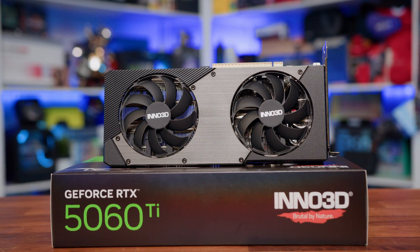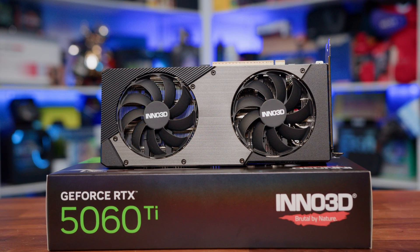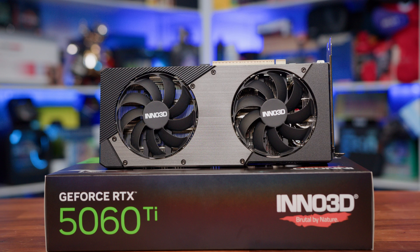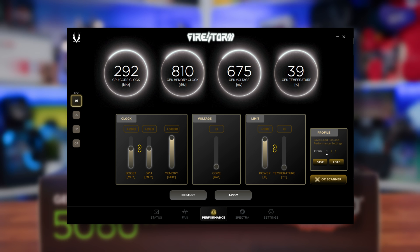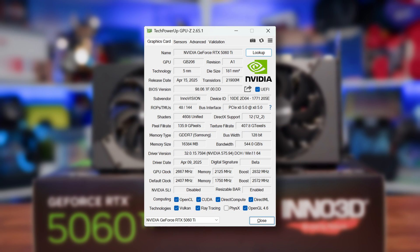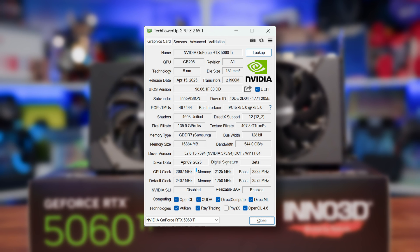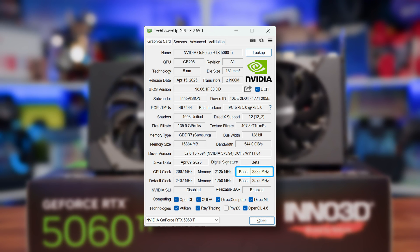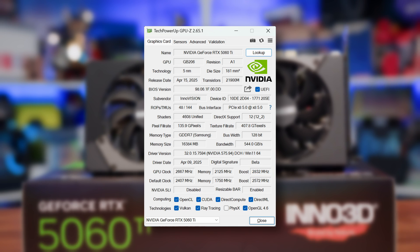Talking about performance and overclocking, something we always look to do with these cards is see how far we can push things, and also what that means compared to stock performance. We actually managed to push the core clock up by another 260 MHz, whilst we managed to push the memory to the max allowed overclock of 375 MHz, or 3,000 MHz effective. What this has done for our clock speeds is push our core clock to 2,667 MHz and our boost clock to 2,832 MHz, which should be enough to give us a decent boost in our gaming performance — and more importantly, all for free.